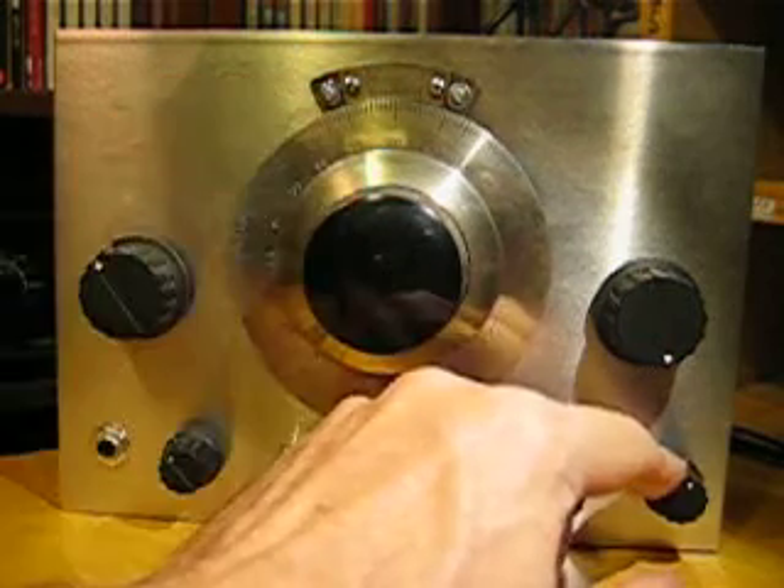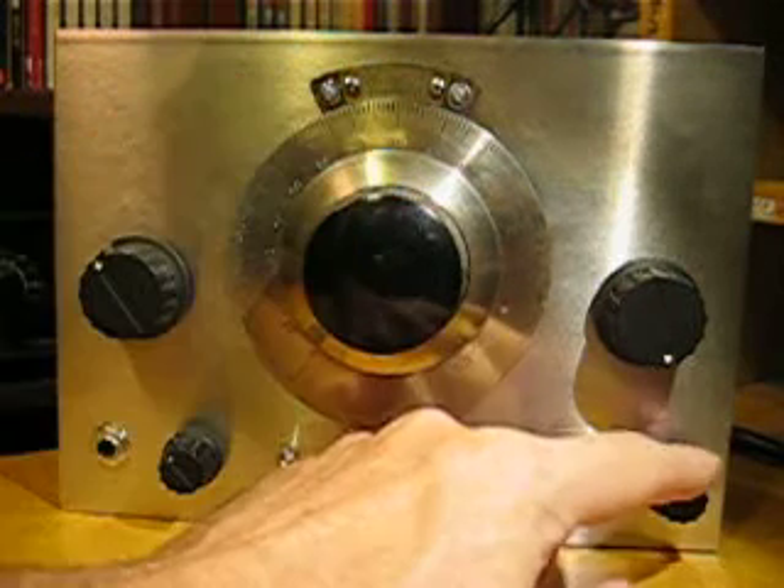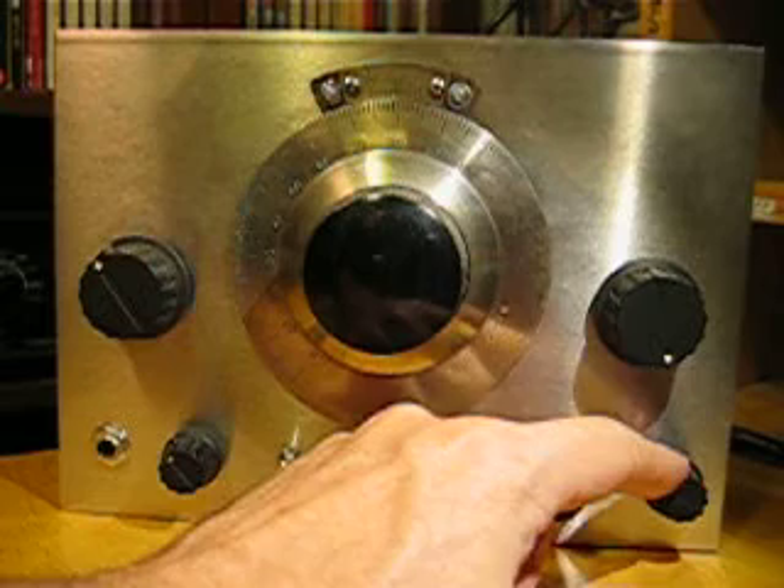Oh hello! This nice strong signal is Radio Havana Cuba, by the way.